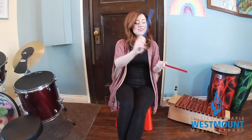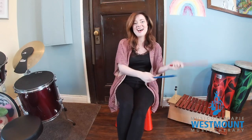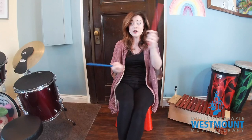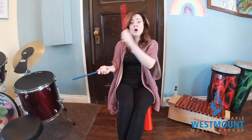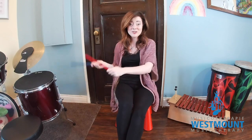Now we're gonna mix up our actions. Here we go. Side to side. Swing it back and forth. Side to side. Cross your body. Side to side.